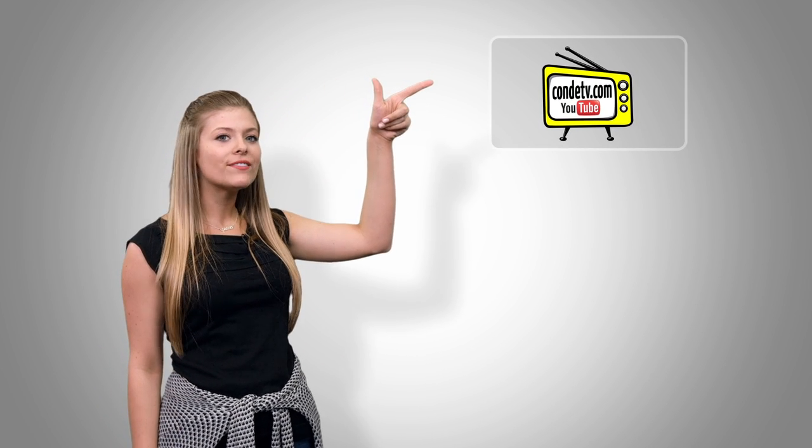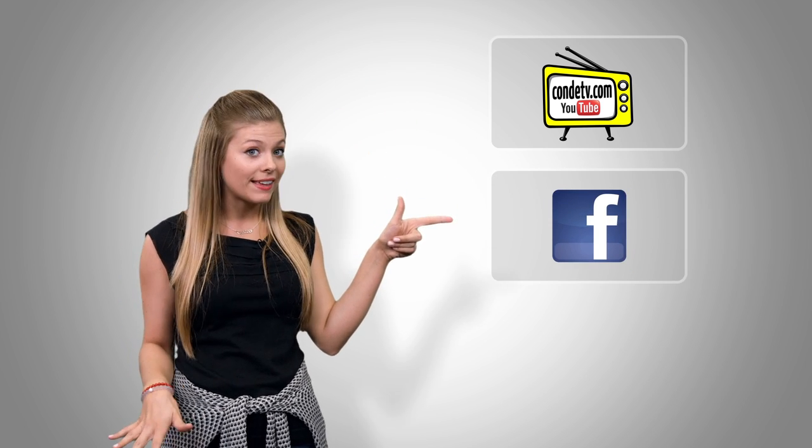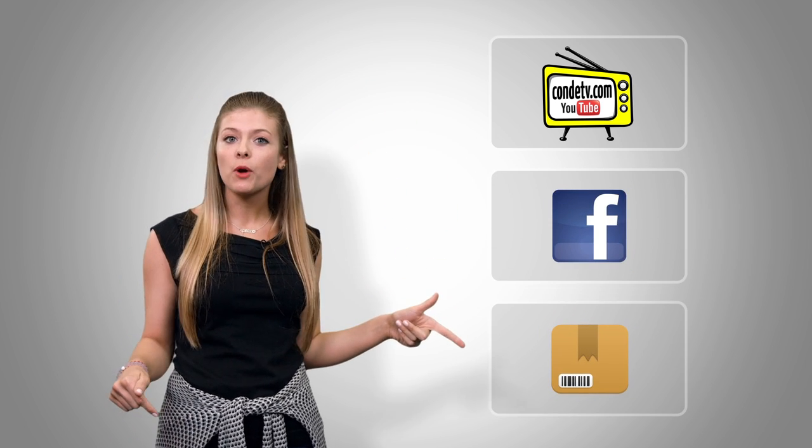There are so many videos for you to watch, we don't want you to miss out on a single one. Click here to subscribe to Condi TV on our video channel, click here to like us on Facebook, and click here to visit this product's webpage.